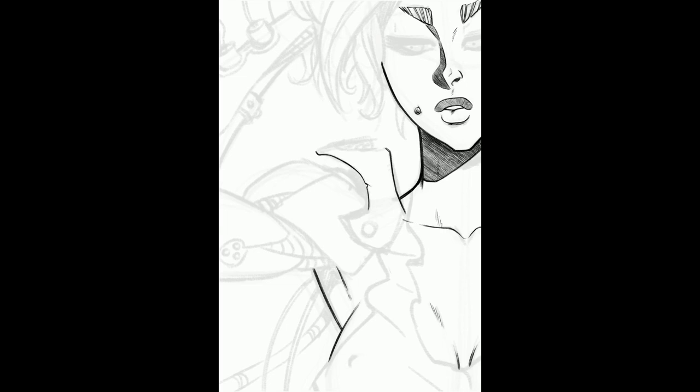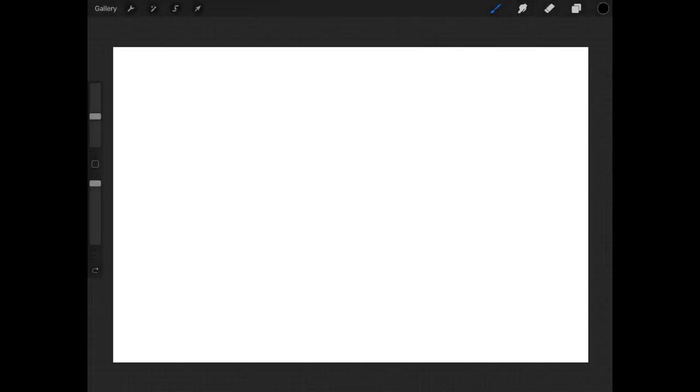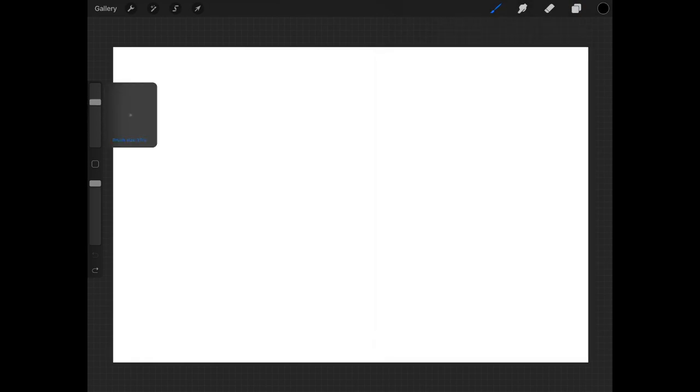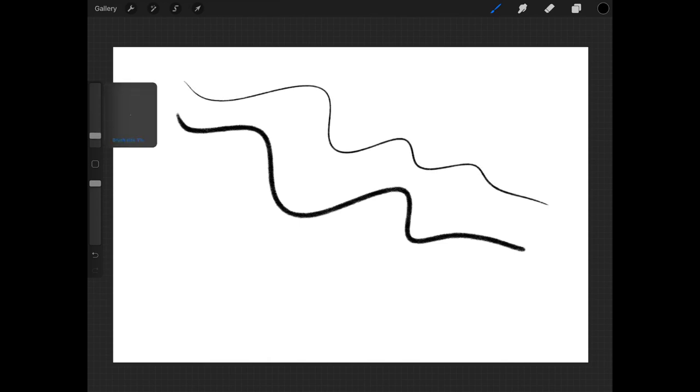I'm trying to keep all the lines here pretty obvious with the shading, so it kind of looks like the old mangas I used to read. But let's take a pause for a minute — let's do a fat pencil recap. I was recently in a conversation with somebody on Instagram where he was saying he wasn't getting what he wanted out of the fat pencil based on what he had seen in my drawings.